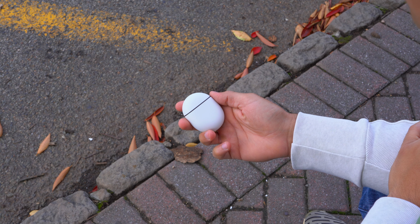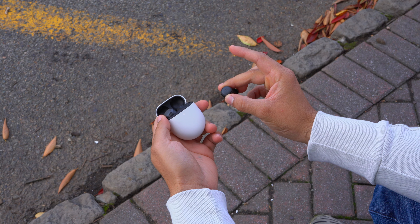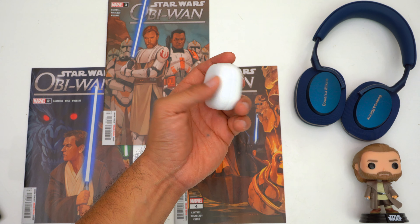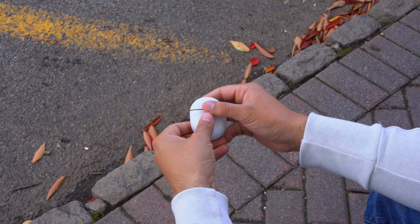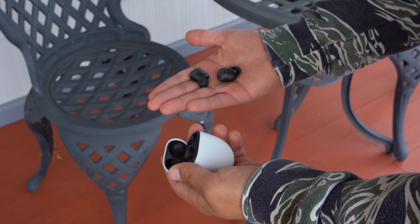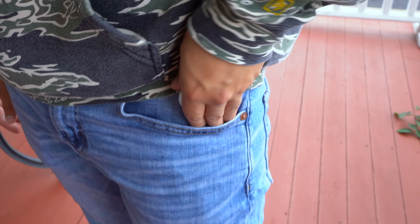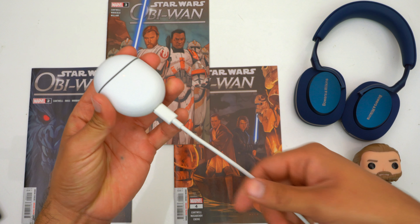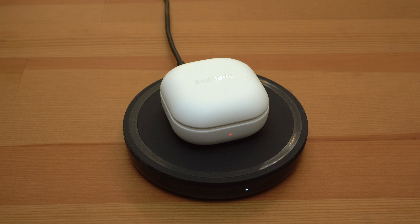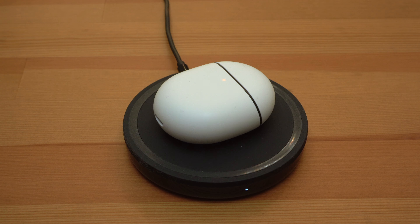I have two critiques about this case. First, the slate texture body helps you grip it but scratches very easily — the Galaxy Buds 2 Pro also has a slate texture but doesn't collect scratches as quickly. Second, the earbuds are very flush against the case, making them a little hard to grip when removing. At least the strong magnets make putting them away much easier. For charging, you get USB-C and wireless charging — note that the Studio Buds and Bose QC Earbuds 2 cases lack wireless charging despite being larger.